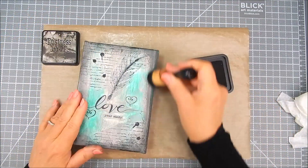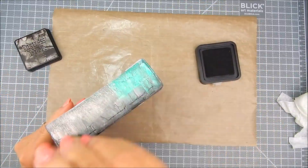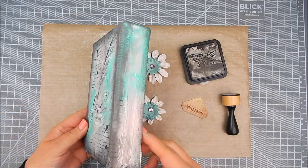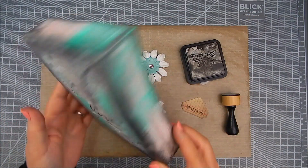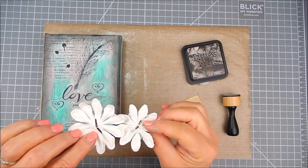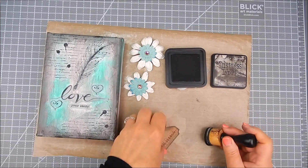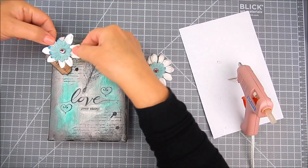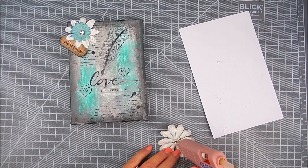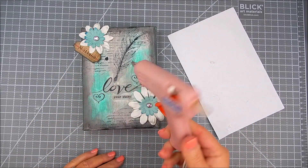It dries much more clear than it looks when applied, so I recommend letting the canvas dry overnight. In the morning, I added Ranger Distress Ink in black soot to the edges and other accents. I layered a little ticket and some paper flowers, added a rhinestone brad in the middle, and hot glued the flowers and ticket to the canvas.